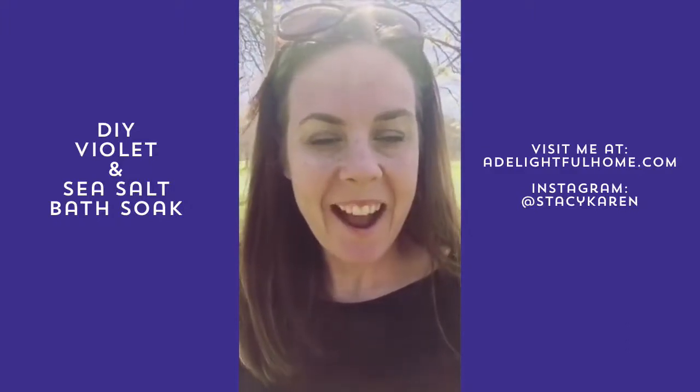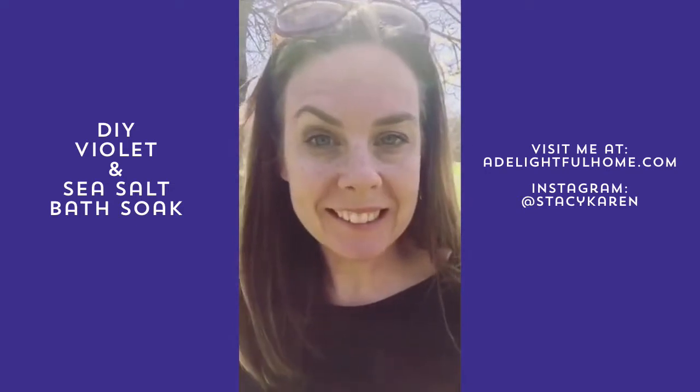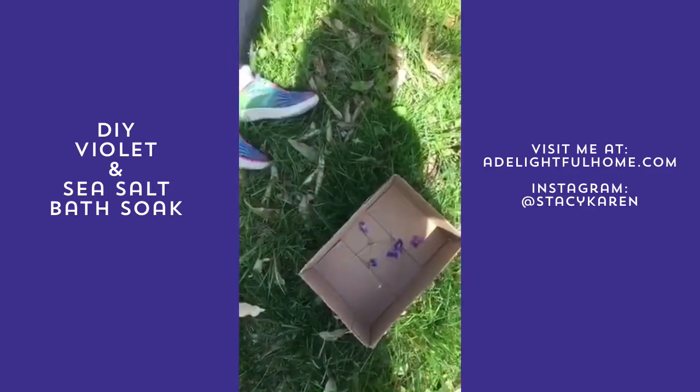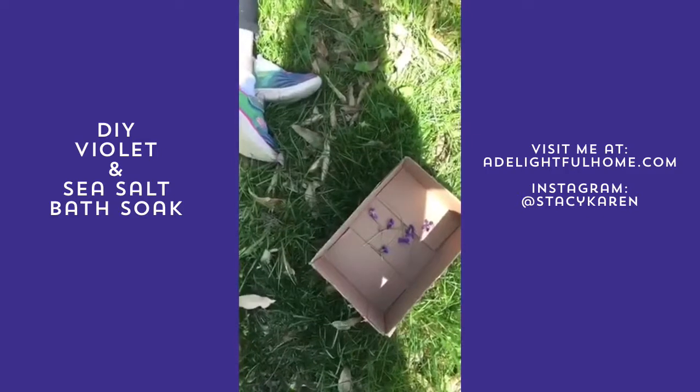Hey guys, happy Sunday. I hope you're having a good day. We are outside picking violets and I was going to show you them. I'm going to show you what I'm going to do with them. We've not actually lived with a yard that had violets in the backyard before, so I'm super excited that we can just come out here and get them.